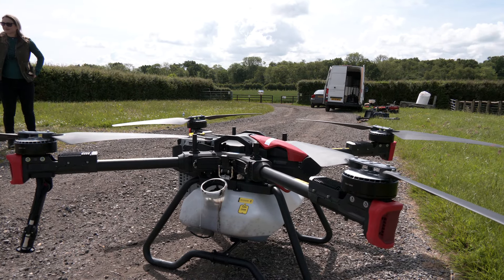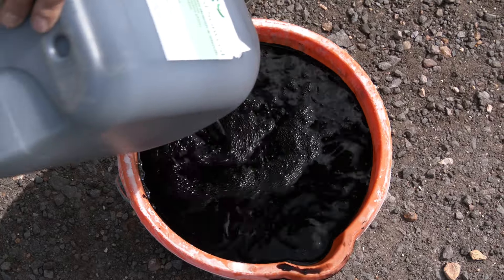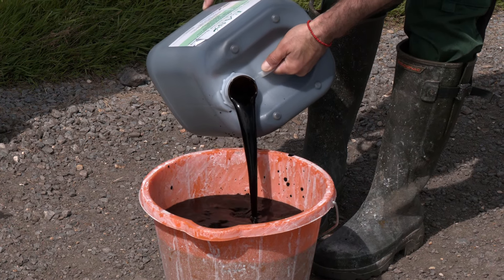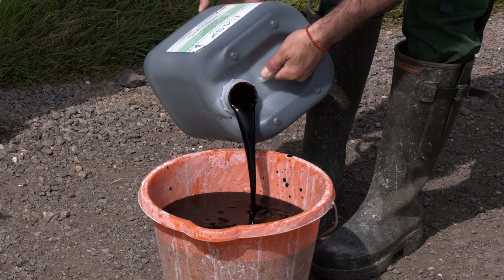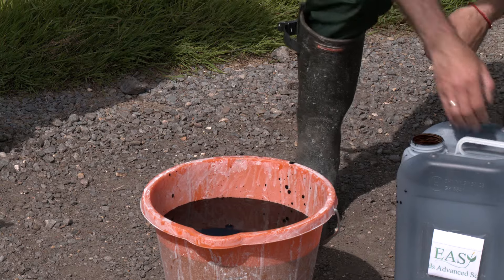So what mix have you got going in, David? We're going to do a 50-50 mix of seaweed and water. It's very concentrated, but it's going through a different pumping system with the drone — just spraying onto the leaf. With the misting system they've got, it should work extremely well.